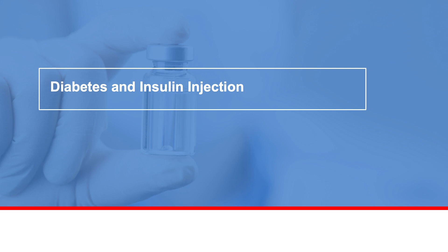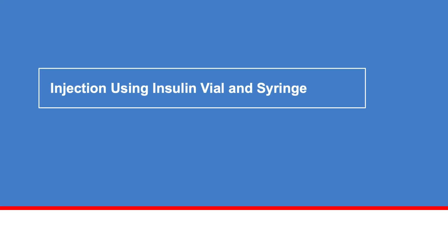Insulin lowers the amount of sugar in the blood. People with diabetes often need to take insulin injections. In this video, you will learn how to give yourself an insulin injection in two ways: using a vial and syringe with a needle, or using an insulin pen and pen needle. Let's first learn how to inject insulin with a vial and syringe.